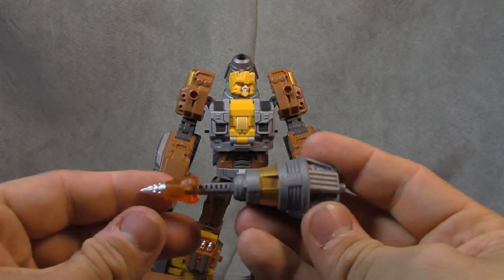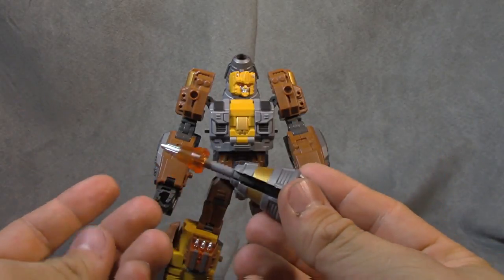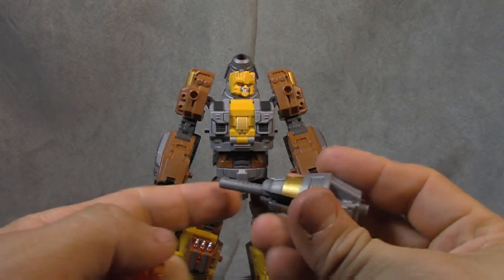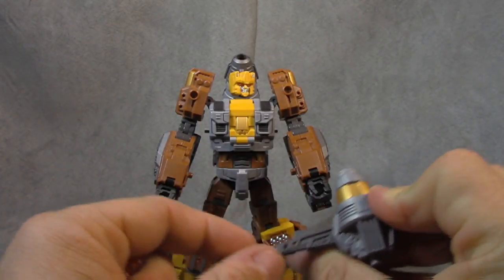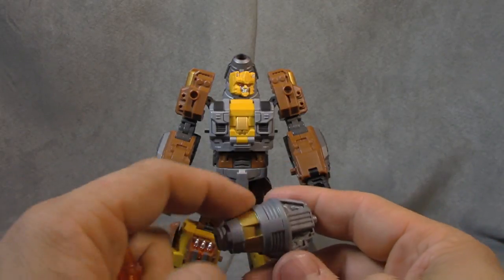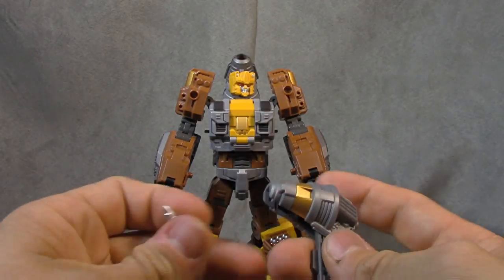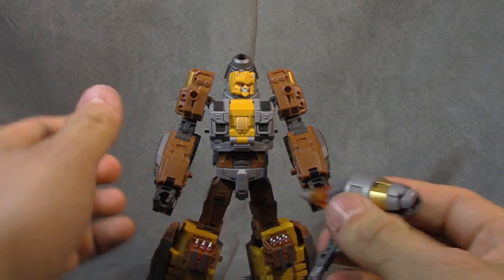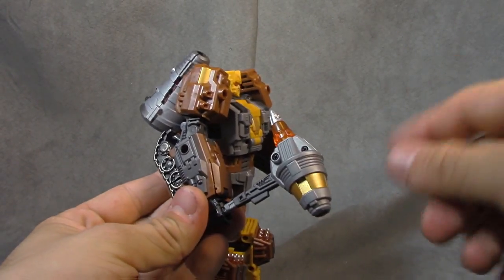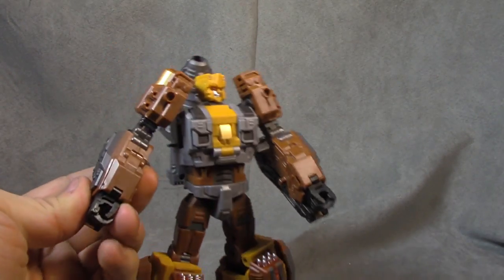He comes with this thing — it's in alt mode position now, but you take this off. It's like a translucent plastic with a silver tip. You can fold this down. Two pieces of different colored grey plastic and then we got this lighter grey plastic with the gold paint around it. It got a little out of control right there but overall pretty well done. You can plug this in here and he can hold this in his hand any which way you'd like — it works both ways — and not a single stress mark on the hand, which is nice.